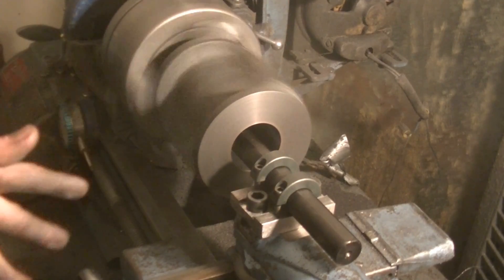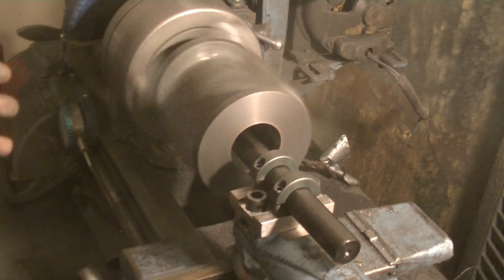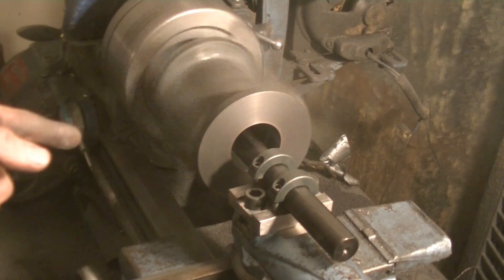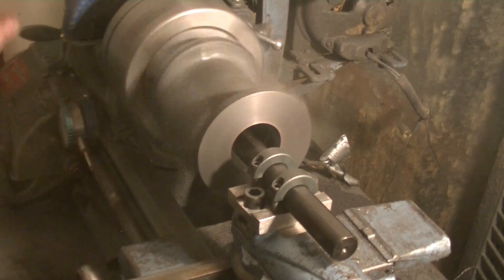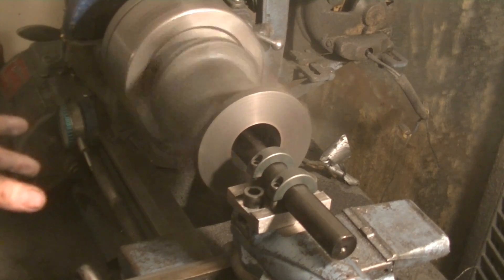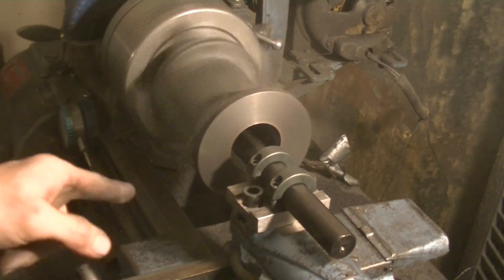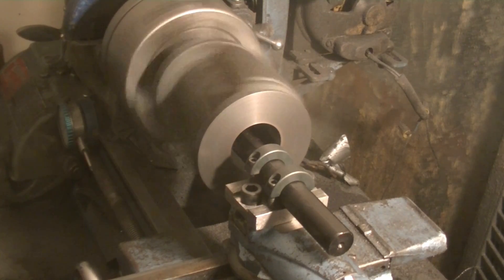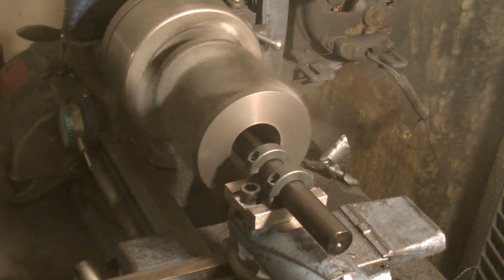I haven't gotten any chatter since I got past that steam port. I'm hitting the other steam port now, which means I got past the whole center with no chatter. The only chatter is in the beginning where it doesn't matter. I think this will be the last pass for sure, and I'm not going to worry about the chatter in the front.